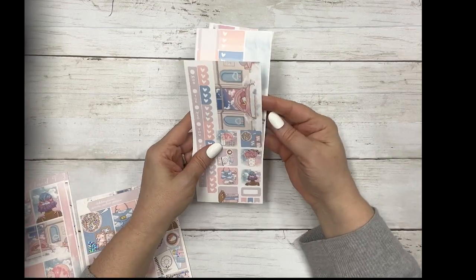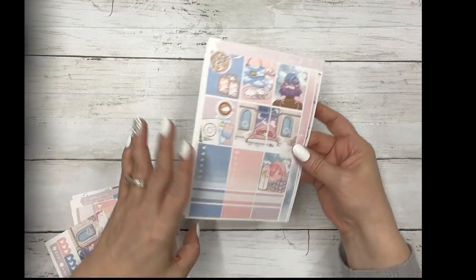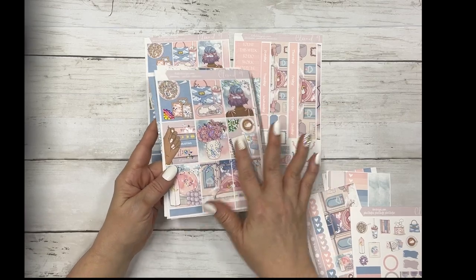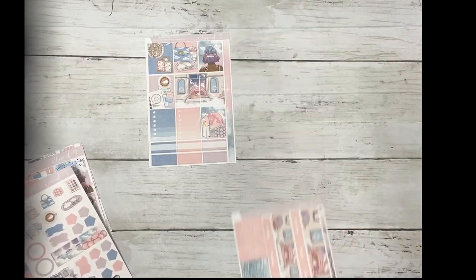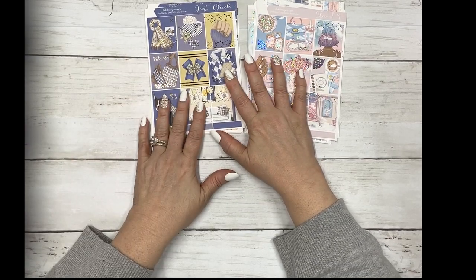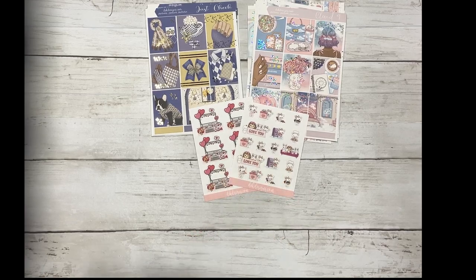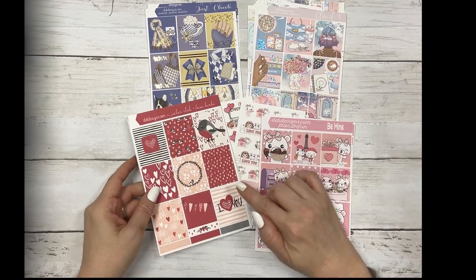And then the matching Hobonichi Weeks kit - that is without foil. And the Hobo Cousin without foil. The foil for the boxes and such will match the main kit. And then the journal sheet. So we have Cloud9 Silver Sparkle foil, Just Check with gold foil, our two new quarter sheets under the Sunday Special section, Be Mine under Plan to Be Fun, and Lovebirds under Color Club.